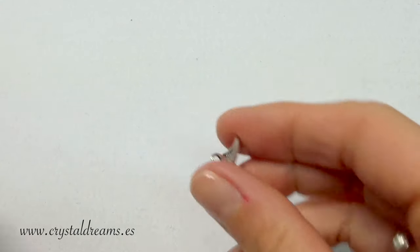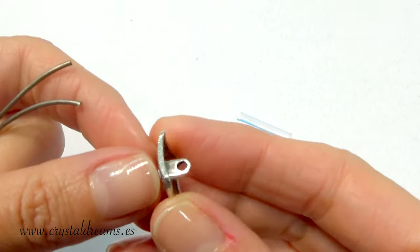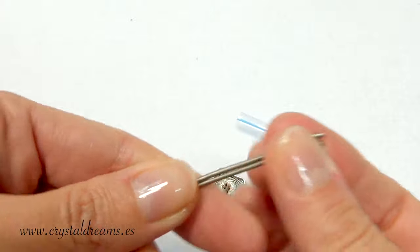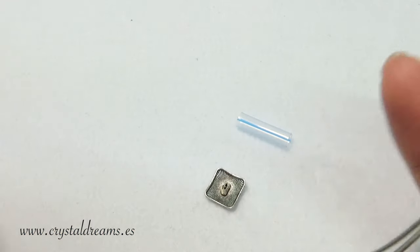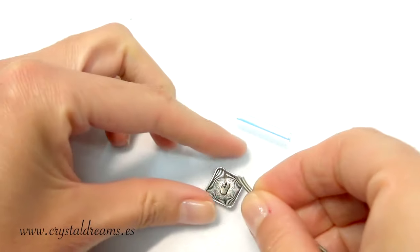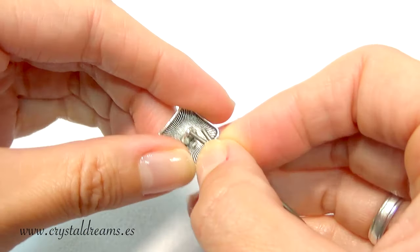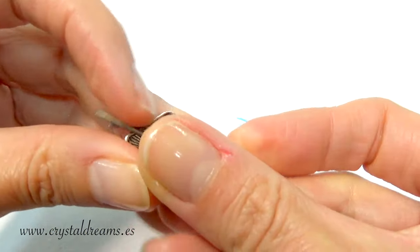I prepared my button — my metal button is squared, but you can use a round button — and then 80 centimeters of cord. I recommend you to use probably more than 80 centimeters if you are not sure of the size of your wrist.